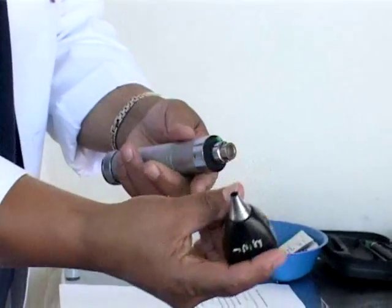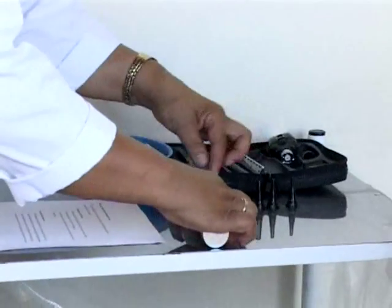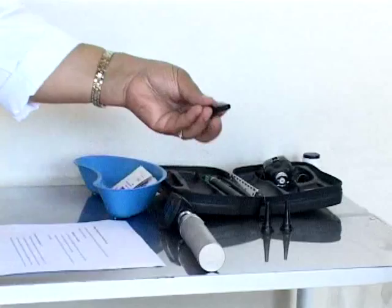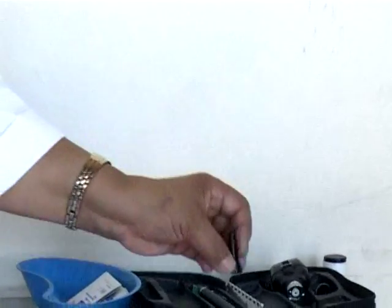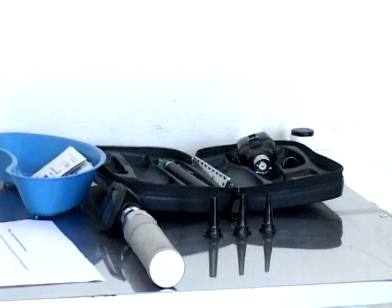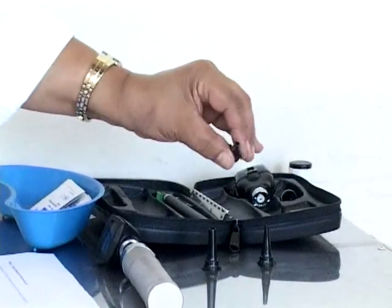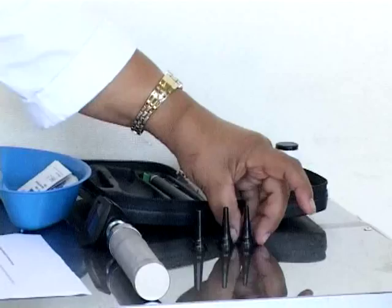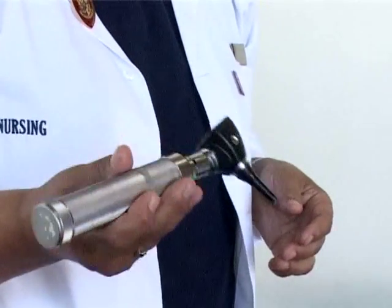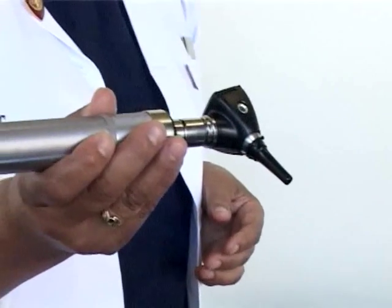The head of the speculum must be put on properly. With the otoscope you also have earpieces, and each earpiece has a different size. The largest size is usually used to look at the ear more clearly, but if you want to focus or zoom in you can use the smaller sizes. The otoscope must be held like a pen to ensure you don't hurt the patient.